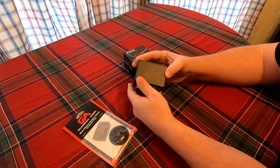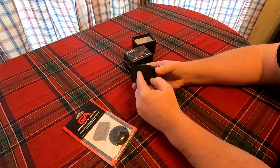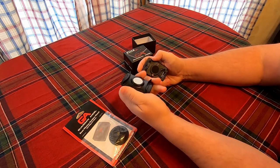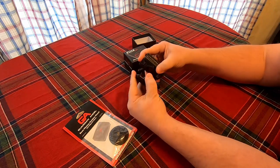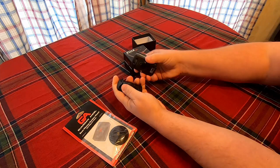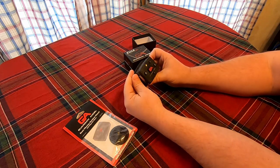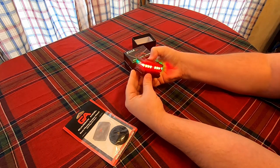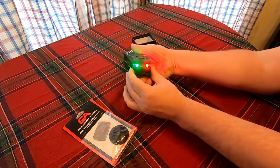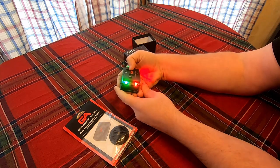First off, this magnet is super super strong. It definitely mounts up underneath my hatch cover lid — it goes under the lid and stays on. It's a sweet little device. You get your red and green port and starboard lights, mount that on the front of your kayak: red is your port, green is your starboard.